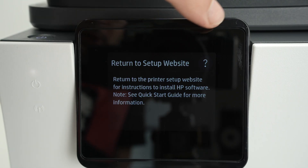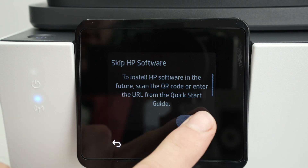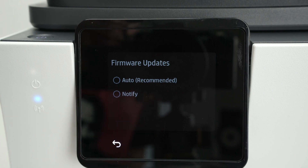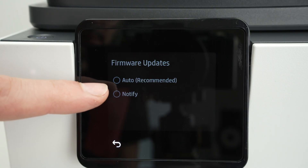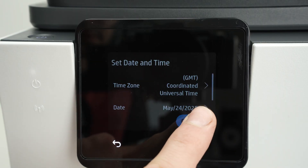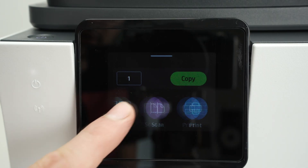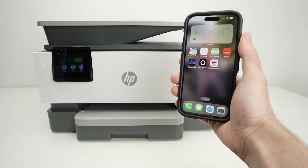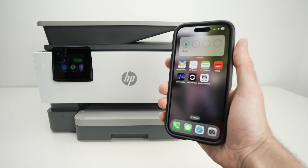Click the question mark on the top right corner, go down, and select Exit, then Exit again. Go down and press Next. It will ask if you want the printer to update automatically or just be notified — I'll select Notify, but you can select Auto; it doesn't matter much. Click Save, Continue, and OK. Now we are on the main menu of this printer, which works just like a touch screen on your smartphone.